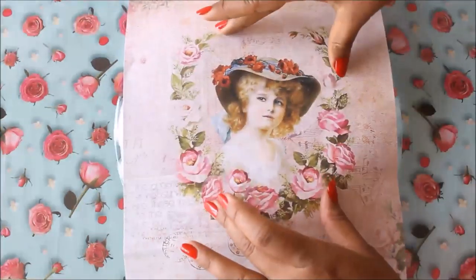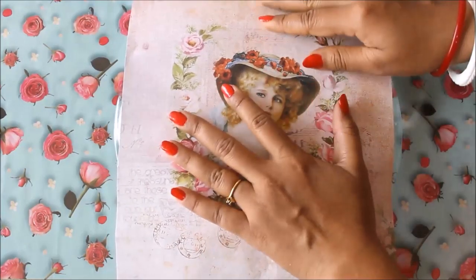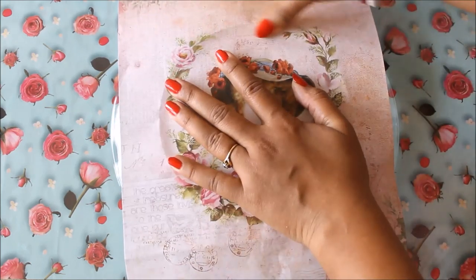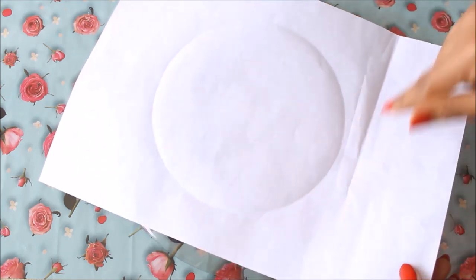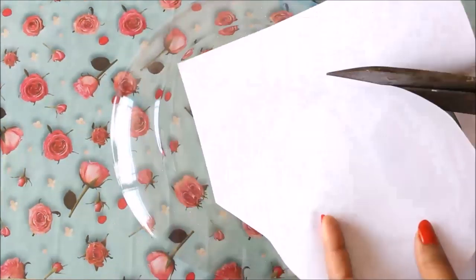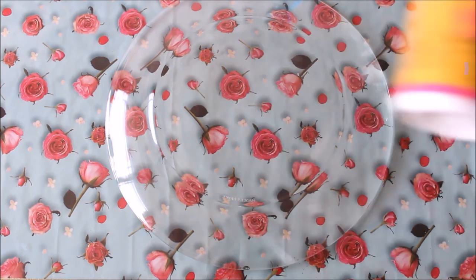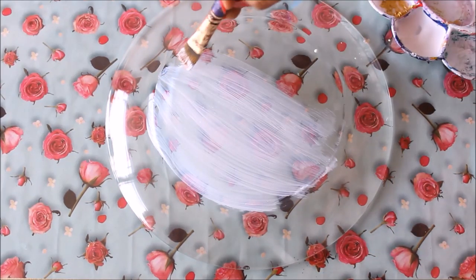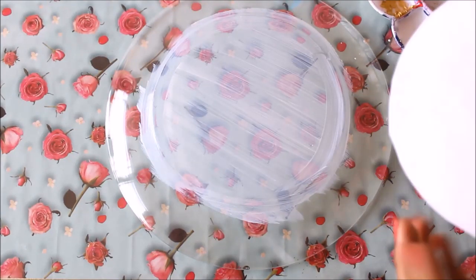Now we'll trace the decoupage paper. Take out the decoupage paper and find the piece you want placed on the center part of the plate — the uplifted part. Take a measurement, then press the paper to the corners; this way you can notice we are getting the shape. When you turn the paper, you can clearly see the round shape we've got. Start cutting from one side using scissors. Now pour the Deco Magic Premium Decoupage Glue into a palette and using a flat hair brush start placing the glue on the plate — don't apply too much.